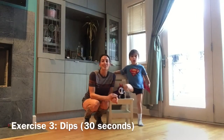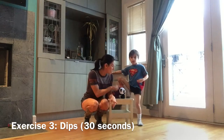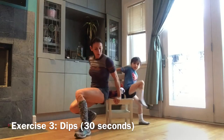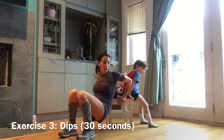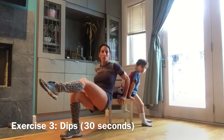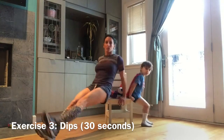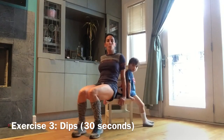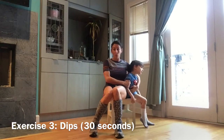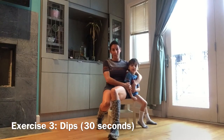Our third exercise to get some energy out of our body is going to be some dips off the chair, and you can have your favorite stuffed animals there to help you. For 30 seconds — drop and lift, drop and lift. It's a very basic exercise, it's fun for them, but you can also make it more challenging by lifting one leg up, extending your legs out, or holding one leg. I hope you enjoyed that. We got about a five or six minute workout in, which will help us with our energy. You could do that for three or four sets. Enjoy!